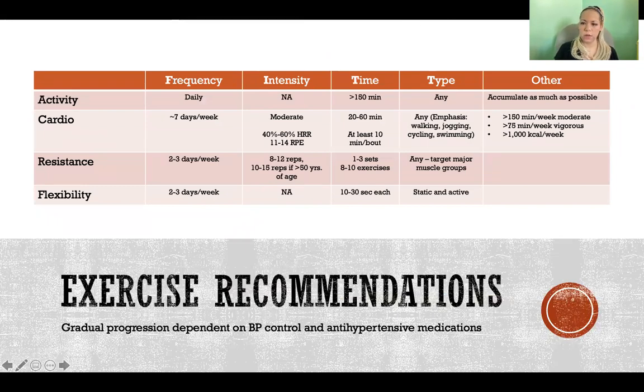For exercise recommendations, the goal is daily activity totaling at least 150 minutes a week — but more is better. Do cardio up to seven days a week and vary the intensity. Aim for at least 150 minutes per week of moderate activity, or at least 75 minutes of vigorous activity, or some combination. Aim to burn at least 1,000 calories a week through cardio exercise. In addition, two or three days of resistance training following standard strength training guidelines, plus flexibility training, are recommended.